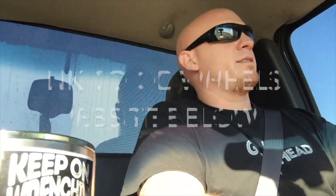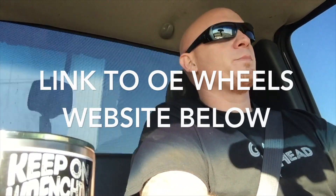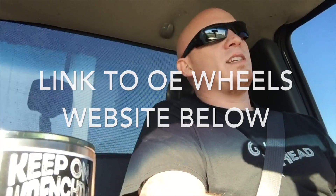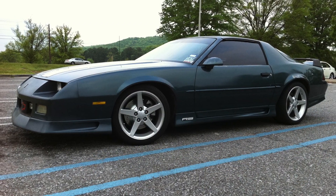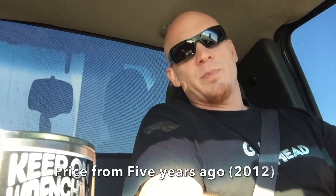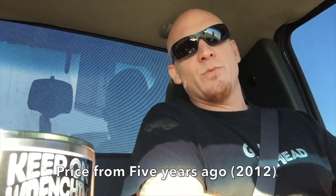They specialize in replica wheels — factory replica wheels. If you need a replacement and you try to go to a dealership, it's big money. OE Wheels offers them for a third of the price, a fraction of the cost. I have the replica C6 wheels from this company on my '92 Camaro, and when I needed a replacement after bending one, it was $104 shipped — that's an 18x10.5-inch wheel.